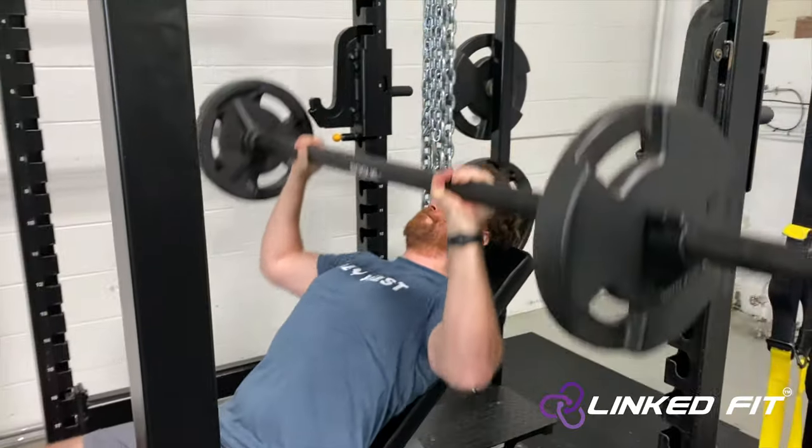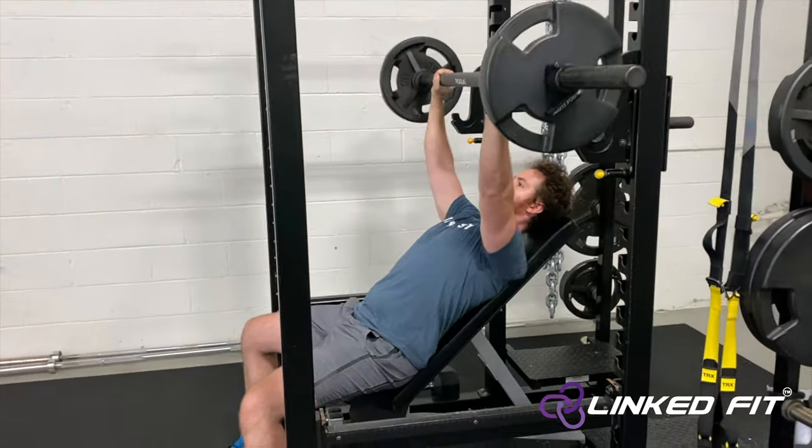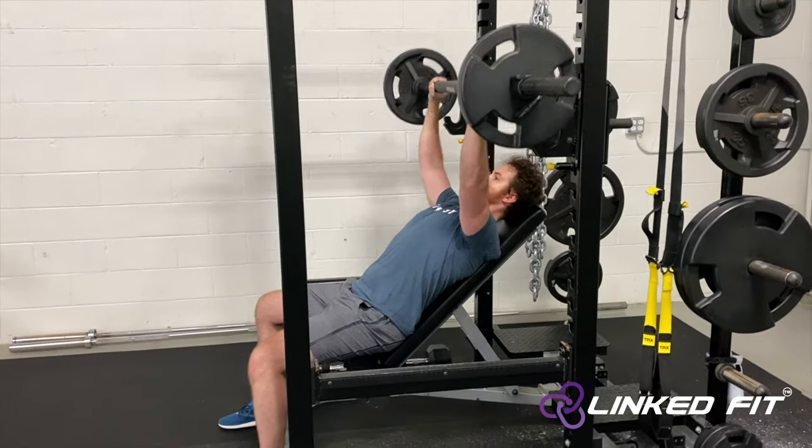While maintaining this incline position, grab the bar and lower the bar down to your chest and extend your arms to push the bar back up.